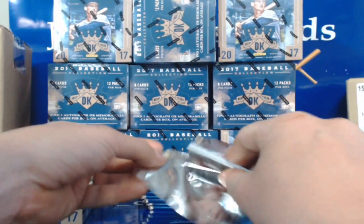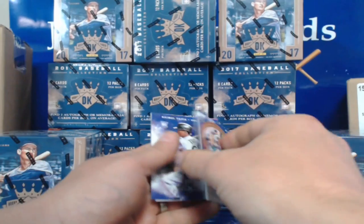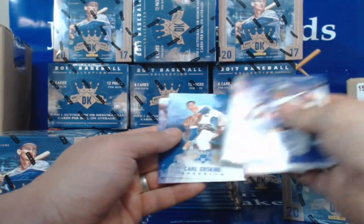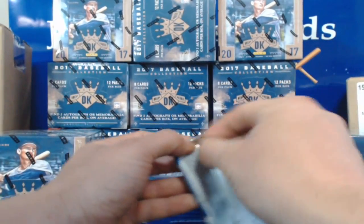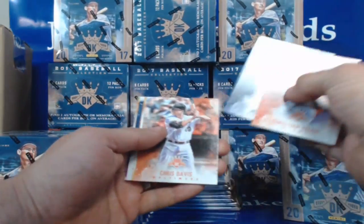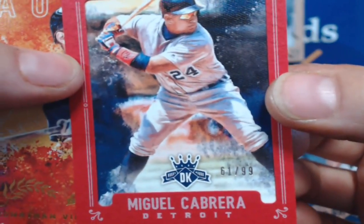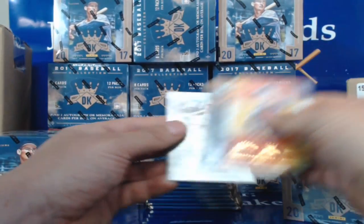Panini uses super super glue. Harry Beechin, Trevor Story, Herman Marquez — and that's a border card. Ramiel Tapia, Daniel Murphy, Frank Thomas, Carl Erskine, and Nolan Arenado. Christian Yellick, Nellie Fox, Chris Davis, Tyler Glassnow, Miguel Cabrera 61 of 99 red border. Aurora, Jonathan Villar, Justin Verlander, and Lloyd Warner.